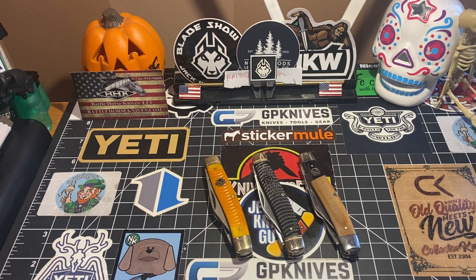Hey guys, ladies and gentlemen, YouTube. How's everybody doing today? It is 10:30 a.m. here, Tuesday morning. Thrifty Kniffy made a video last night — he had bought a Roper, a Roper Stockman, and I really like these Roper Stockmans.